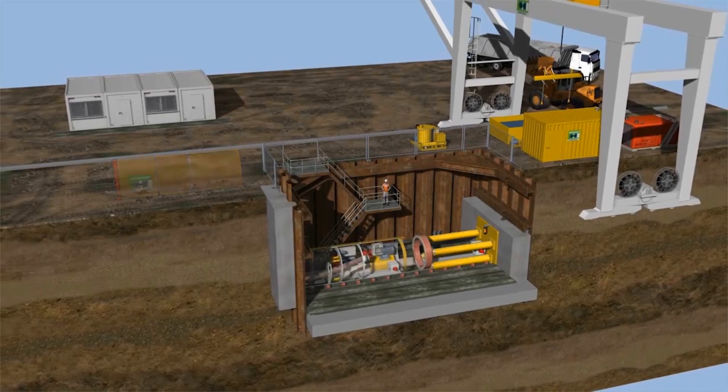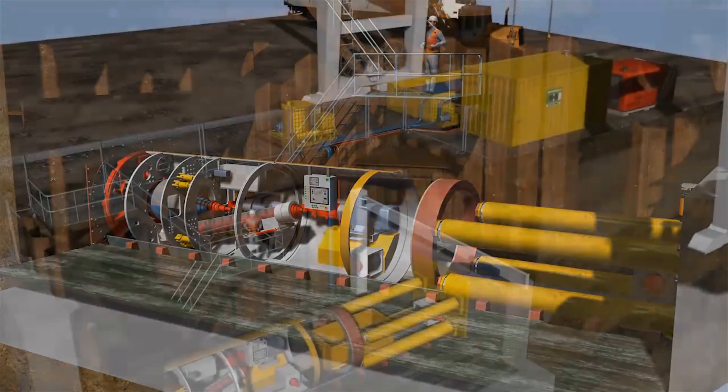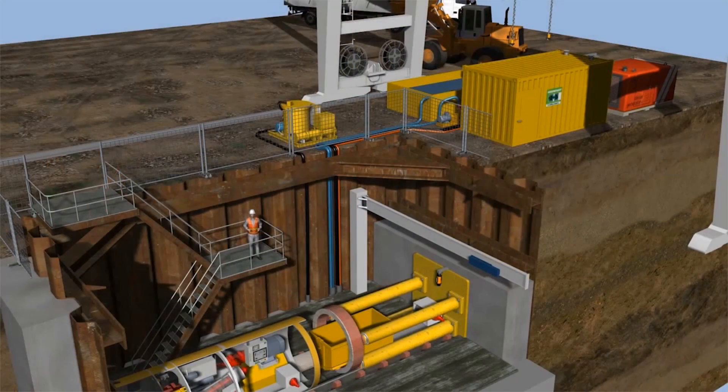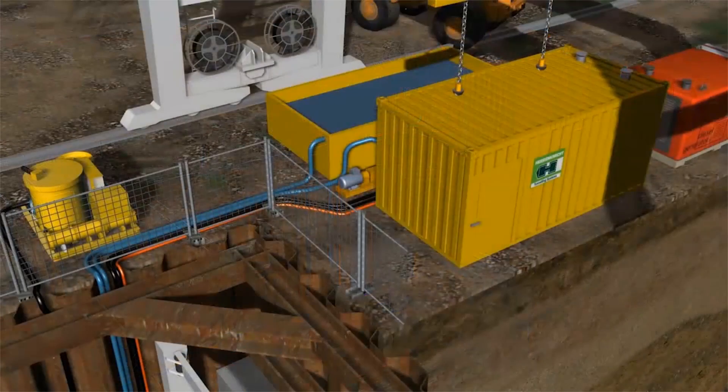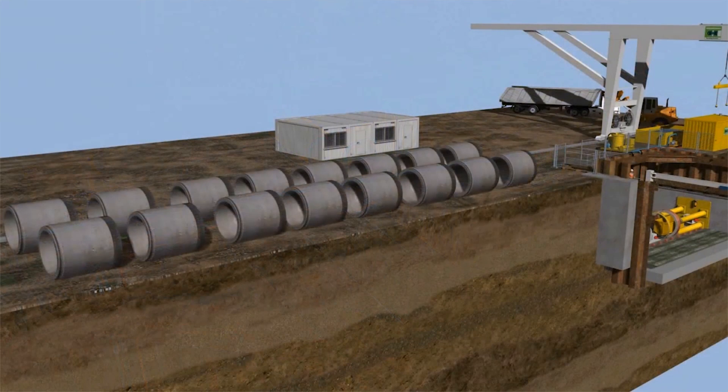In the case of sufficiently large shafts, both sections — the tunneling machine and machine pipe — can be fully set up inside the launch shaft. The container with the electrical equipment and hydraulic power unit for the main jacking station is placed beside the launch shaft. The tunneling pipes are stored above ground near the shaft.